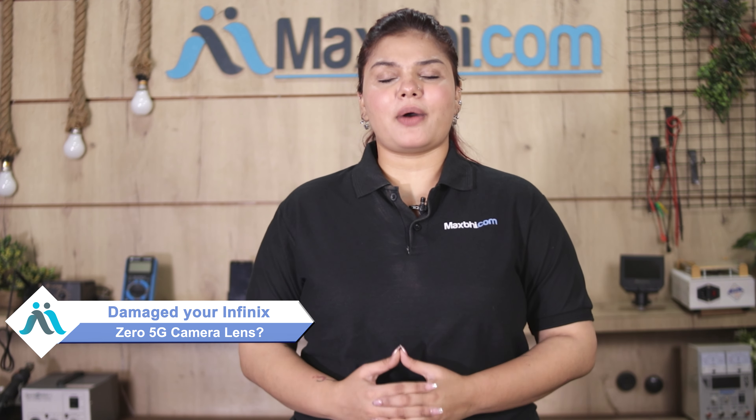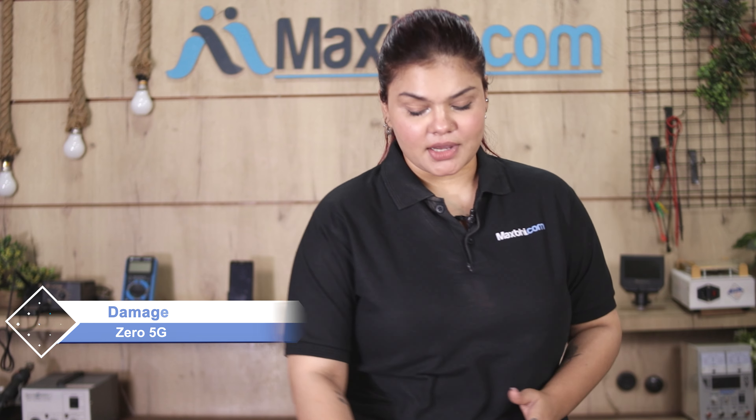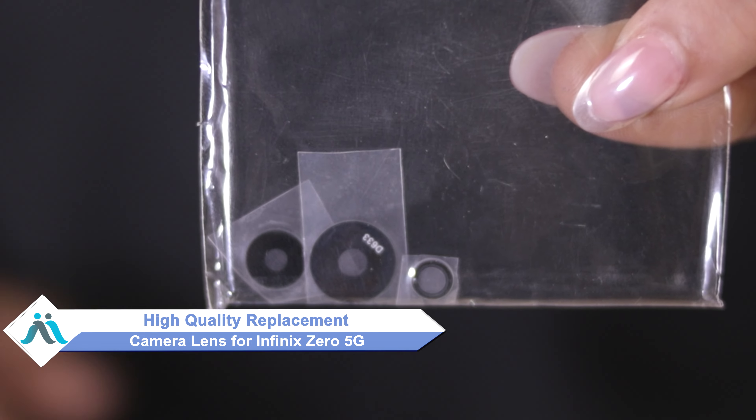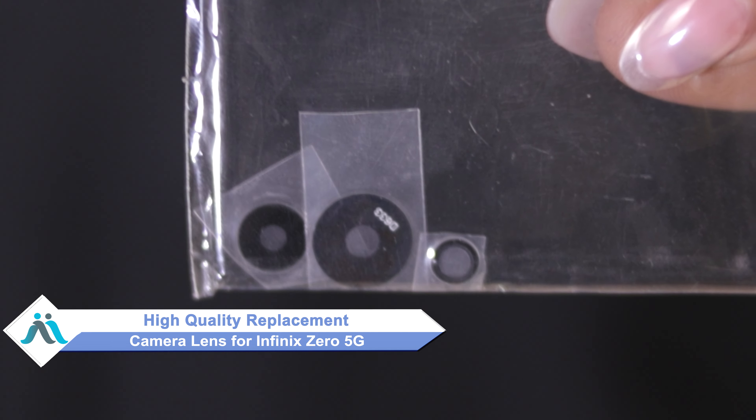Hi friends, this is Lucky from Maxp.com. Friends, the Infinix Zero 5G camera lens is damaged by the case of your smartphone. Don't worry, you can buy a high quality replacement camera lens for your original Infinix Zero 5G at a very affordable price from Maxp.com.